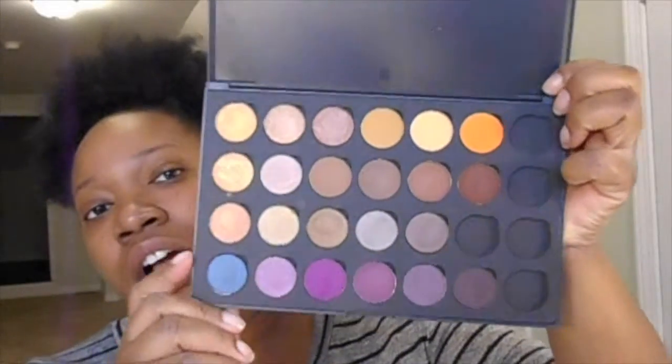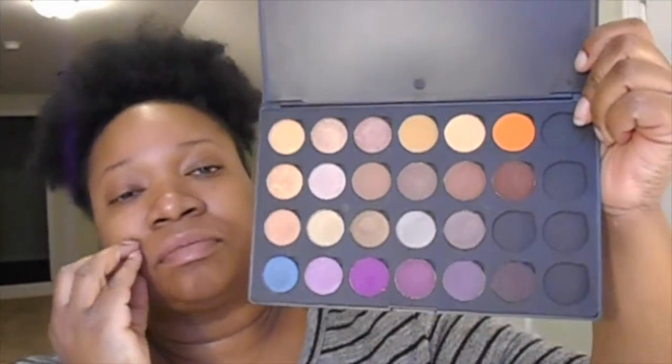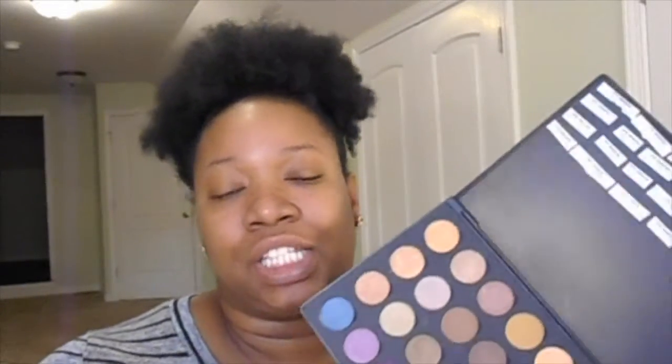Coastal Scents recently had a 99 cent sale on all of their hot pots, which are their single eyeshadows, and I purchased 23 of them. I thought I purchased 24 but I probably removed one from my cart or maybe one was out of stock, because a bunch of the ones I wanted were out of stock. I settled for these 23 — but they're pretty beautiful — and I will probably order at least five more to fill up my palette.